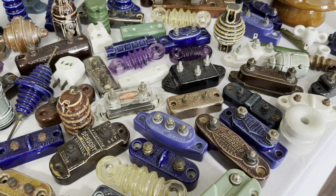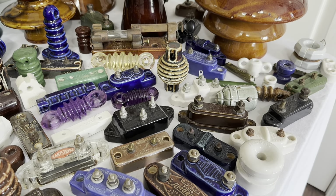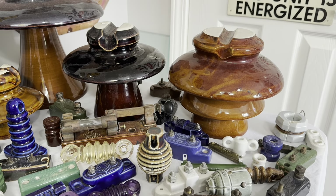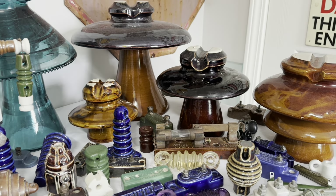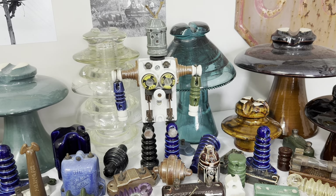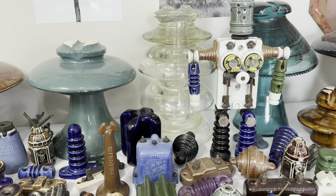Also here are knobs and tubes and different insulators for exposed wiring. When they first started putting electric wires in houses, they just ran the wires along the walls, ceilings, crawl spaces, and attics. In the back here we have different high voltage style insulators.